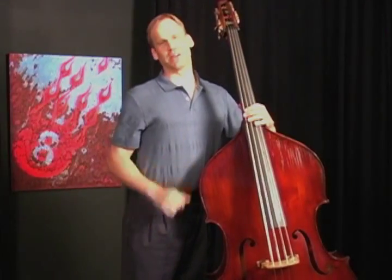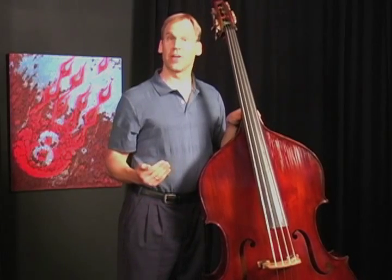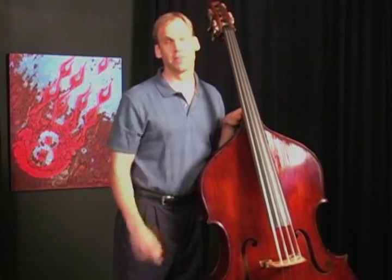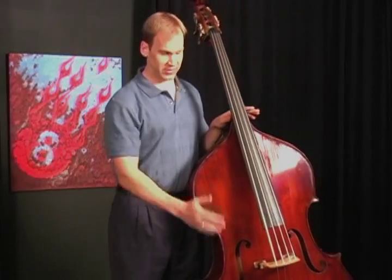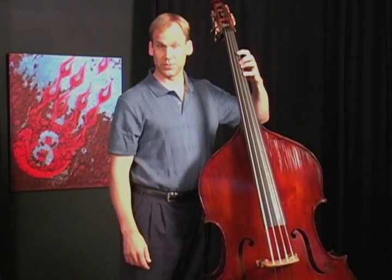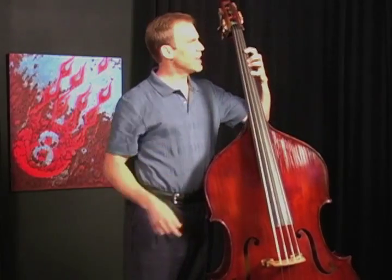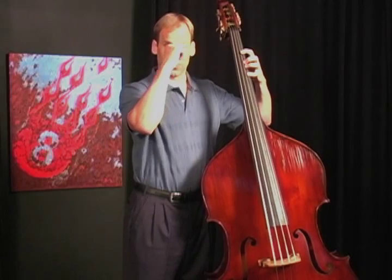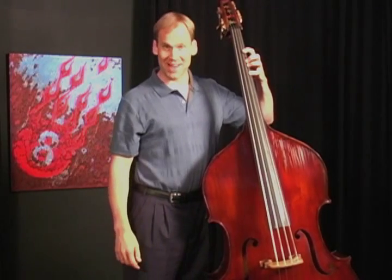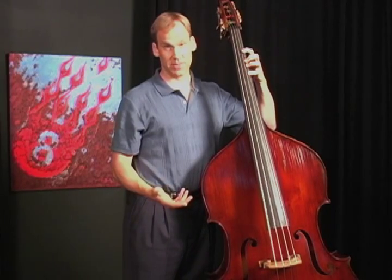One of the things about standing with a double bass, once you've got it to the right height, is to double check and make sure that you've got the right size bass for yourself. The way I do this, once I've set the end pin height, is to put my left hand up here in what we call first position and just make sure that the left hand is about the level of my face — perhaps this index finger is pointing at my eyebrow or my eyes. If that's happening, then I'm pretty well assured that this bass is the right size for me.